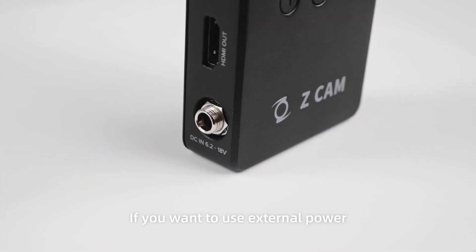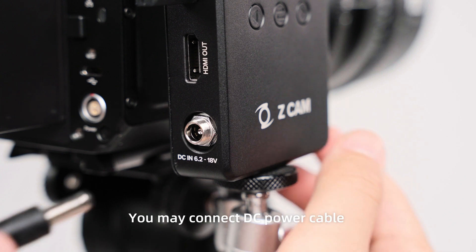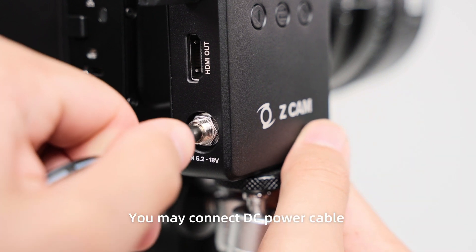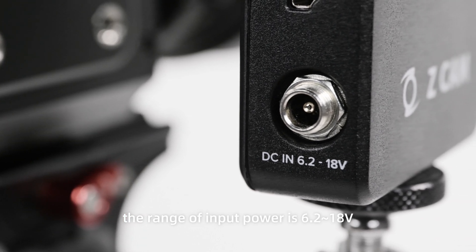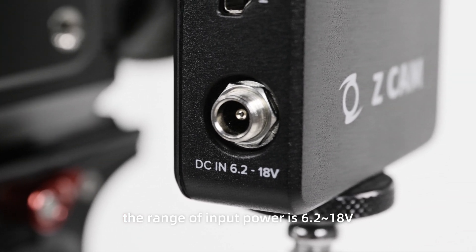If you want to use external power, you may connect a DC power cable to the power socket on the left. The range of input power is 6.2 to 18V.